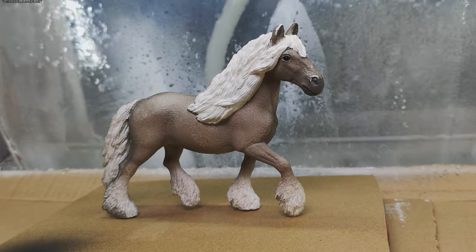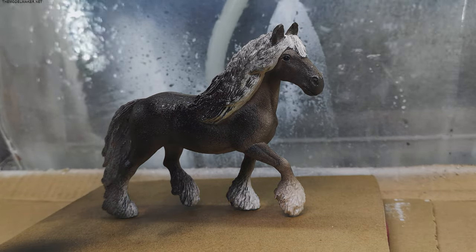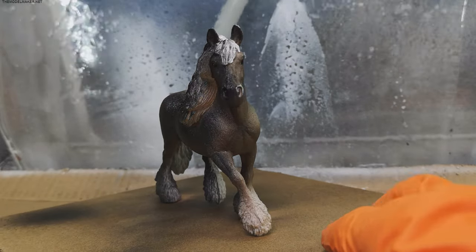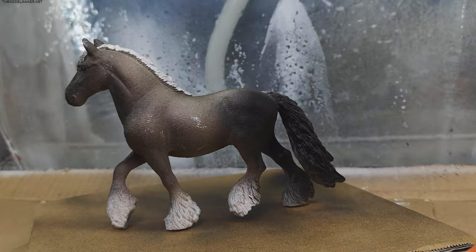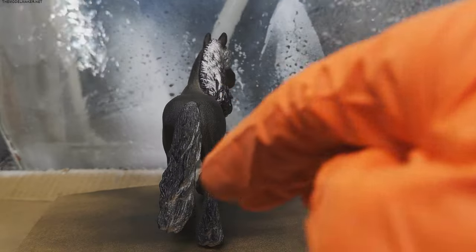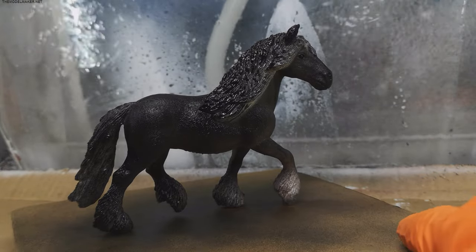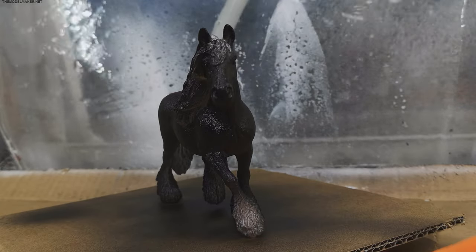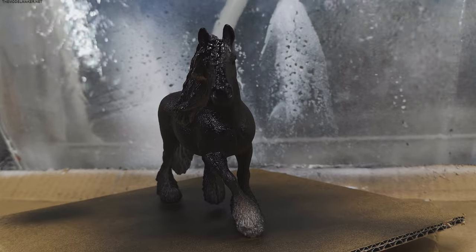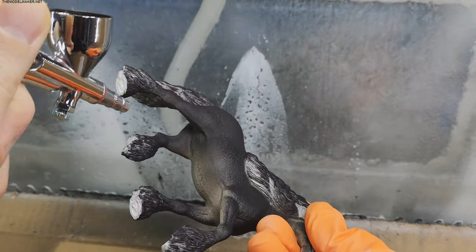The Friesian was easy. I sprayed it with black primer, and later airbrushed it with a black and black brown mix.